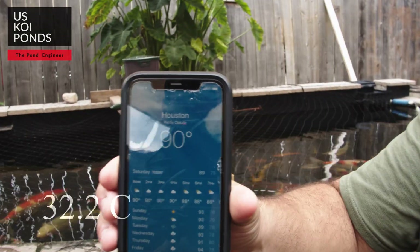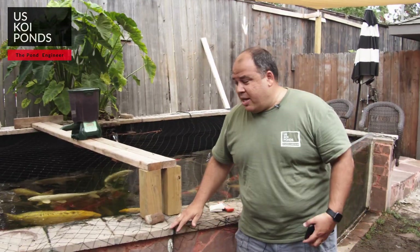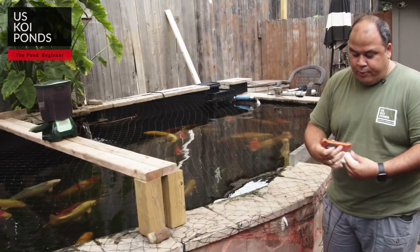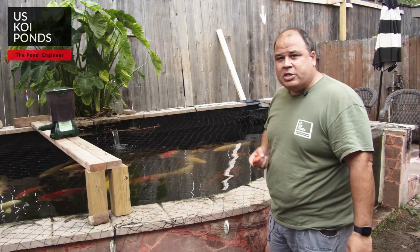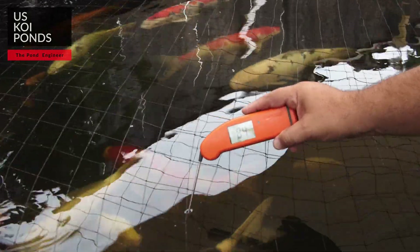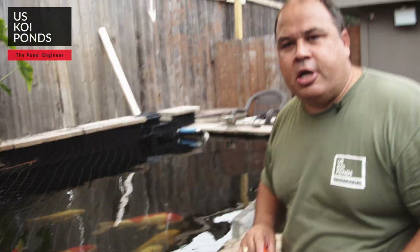We're here at another client's property, still the same day. Houston temperature is still 90 degrees. The difference with this pond is that even though it's above ground, it's a concrete pond. Following the same procedure, we clean our thermometer with alcohol. Surprisingly, it's about the same temperature as the indoor one — this one's at 84 degrees Fahrenheit, same day, still in the Houston area.